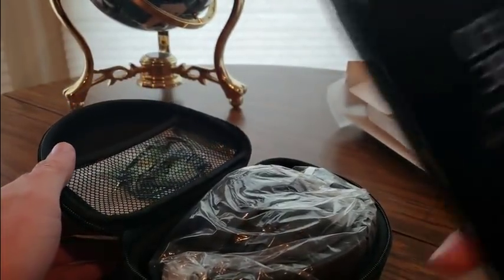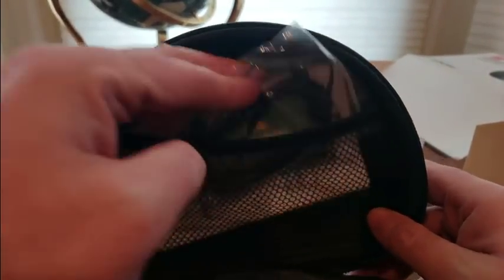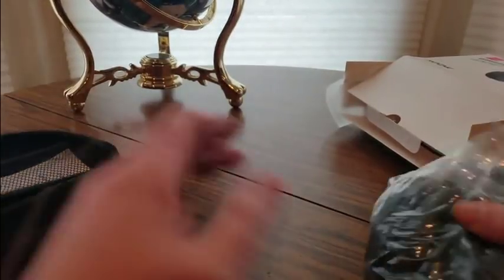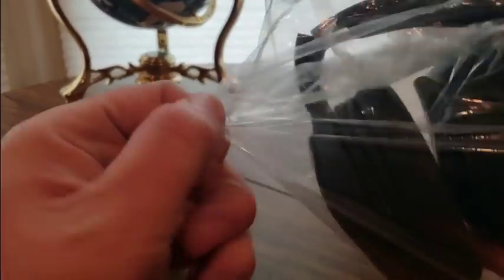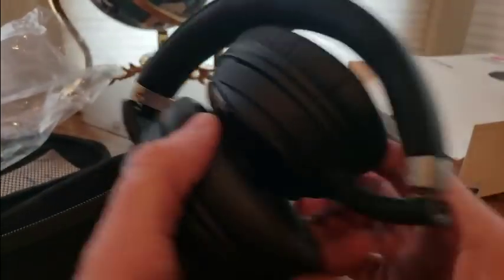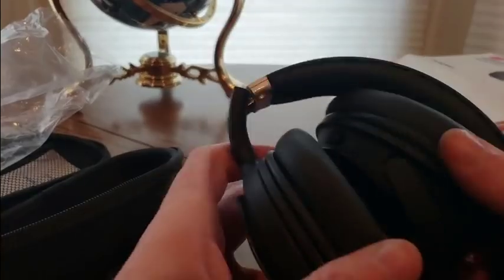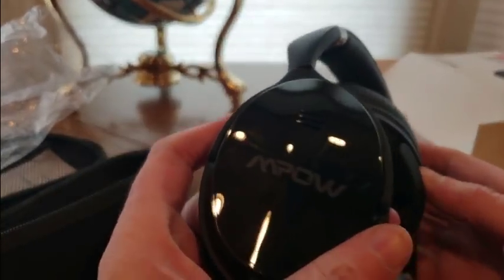I did bring my bat phone. We got some cables, audio jacks, a USB charger. Right on — wow, these are nice. These are one of those that actually fold and are easy to travel with. Nice. It feels soft. Nice — and pow!